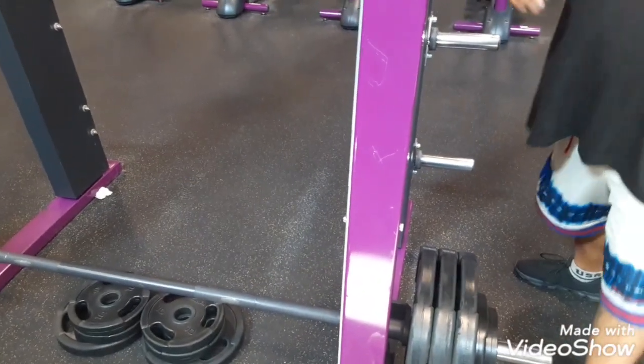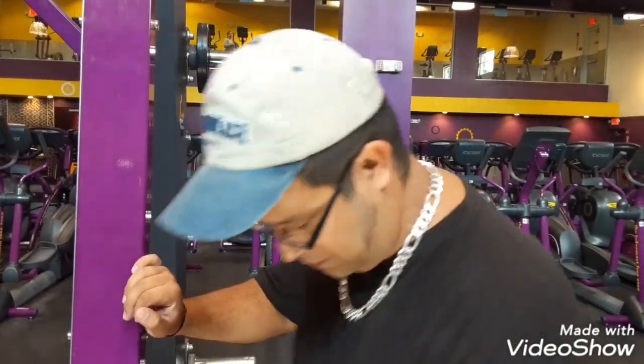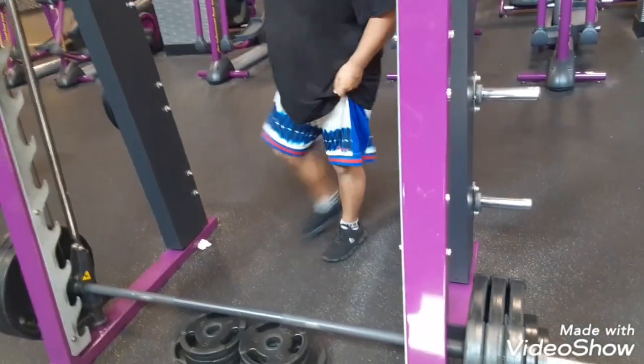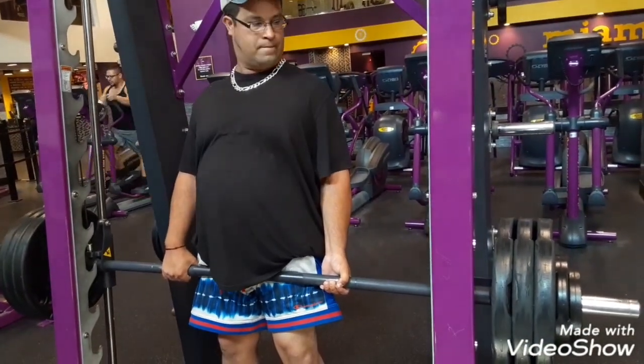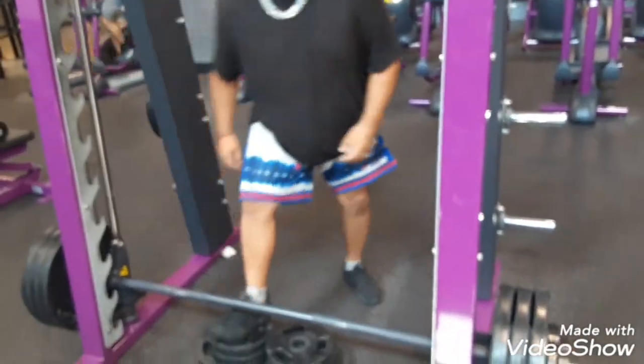Didn't you say 345? This will put me 15 pounds over a thousand pound total. Make sure you watch the rest of my videos and my channel. We're training right now — the legs are powerful for me. Look what we got here. Nice, nice.